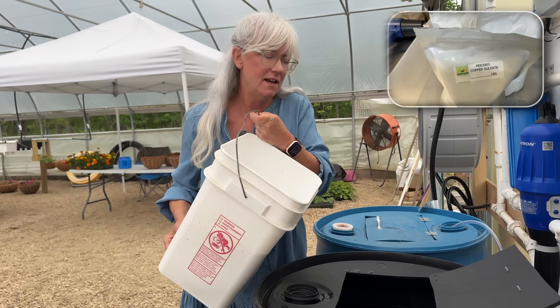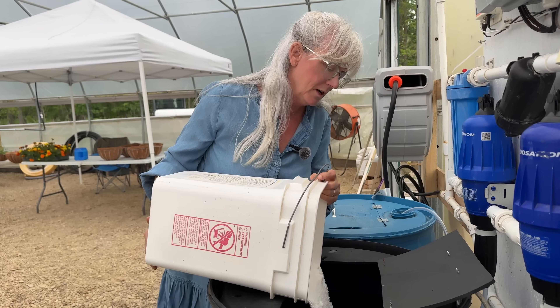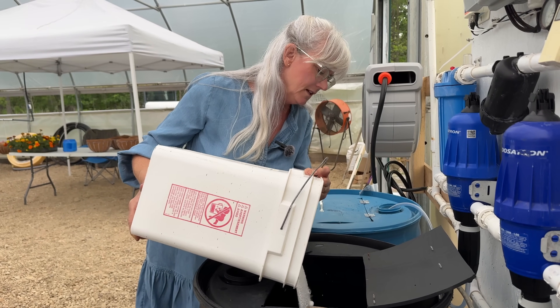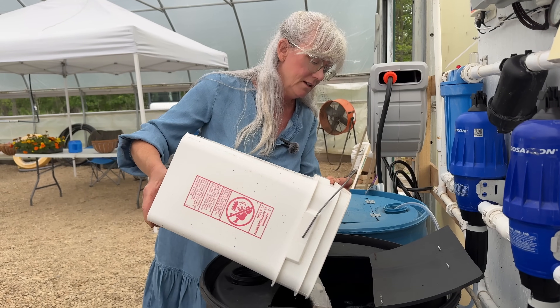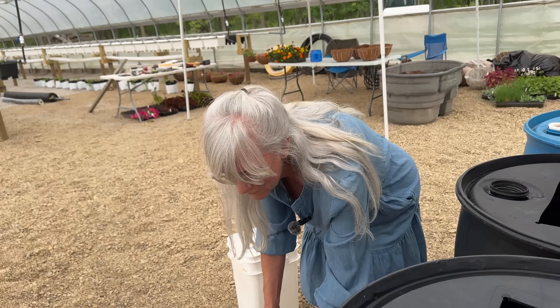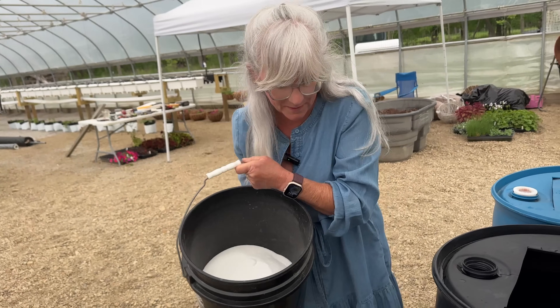Here are the nutrients for Tank A. I weigh them out separately and put them all in one bucket because it's much easier to carry them out this way. The first bucket I poured in weighed about 15 pounds and the second one weighs about 12. Let me get these into the nice warm water — the sunshine was out earlier but it got really cloudy and windy.